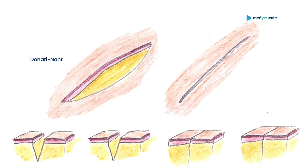The Donati Suture is also known as the Vertical Mattress Suture. This surgical technique can be divided into two parts. The first part is the same as when performing single interrupted sutures, where the surgeon performs a suture that is penetrating all the skin layers on both sides. And now we come to the second part of the suturing technique.